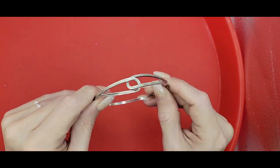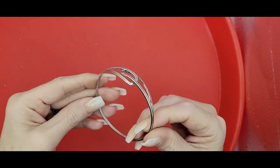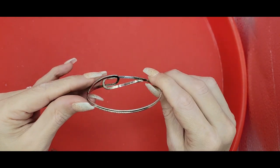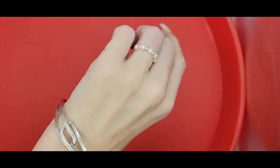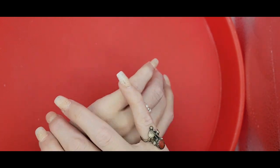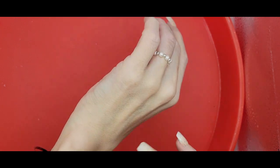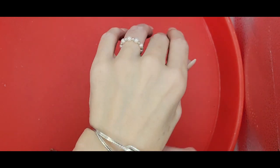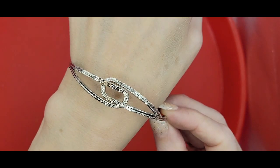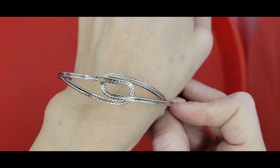We've got this cool adjustable bracelet - silver toned. I don't see a maker, but it is expandable so it's easier to get over your hand. That's nice - I like that. It's got some etching in it, so that is pretty cool.